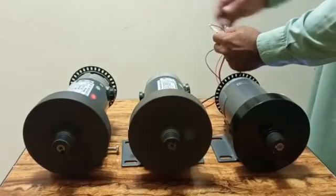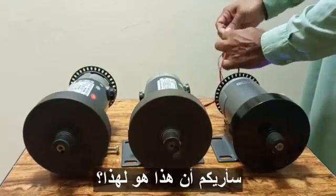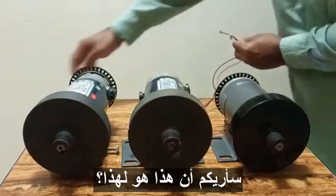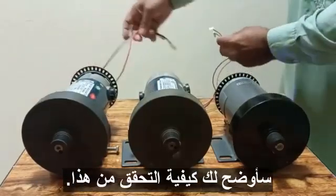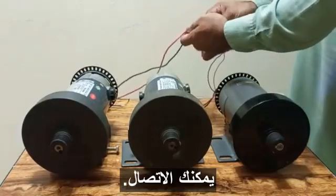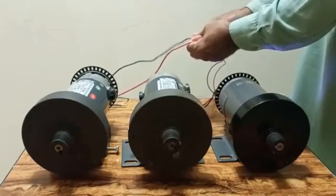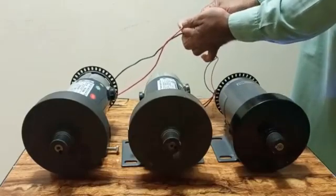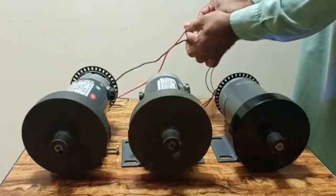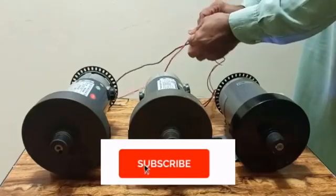The third and last motor is totally bad. If I connect it, it will not move at all. You can see I connect it and there is no movement at all. This is a bad motor. That's how you check a treadmill motor — thanks for watching.